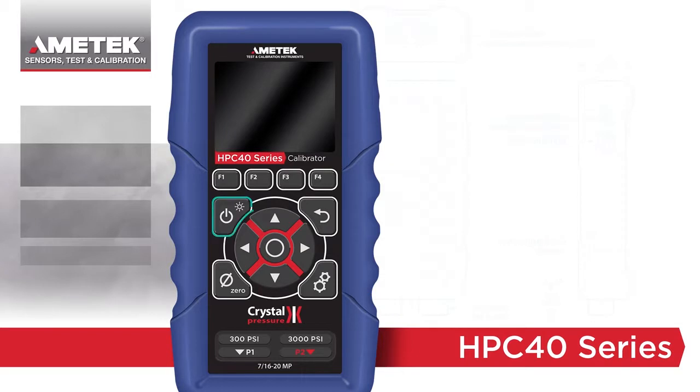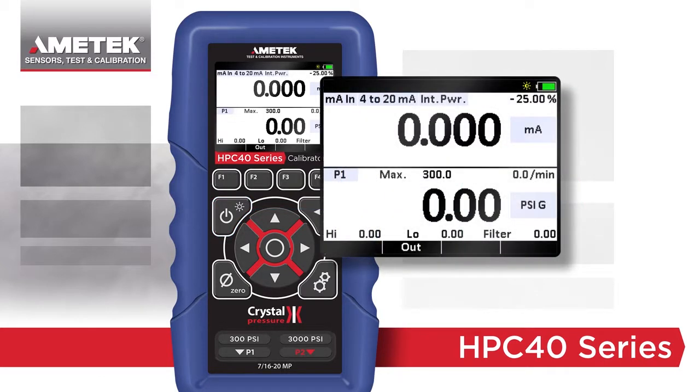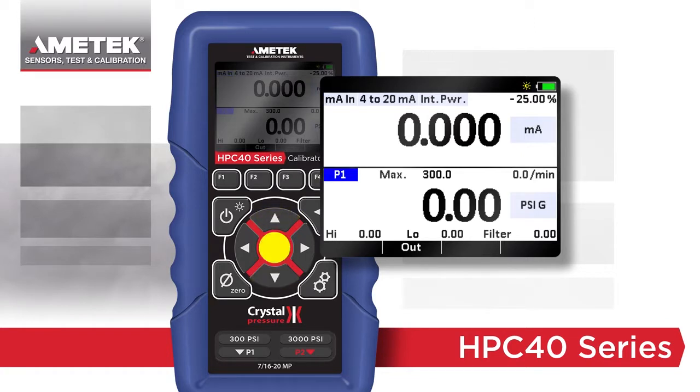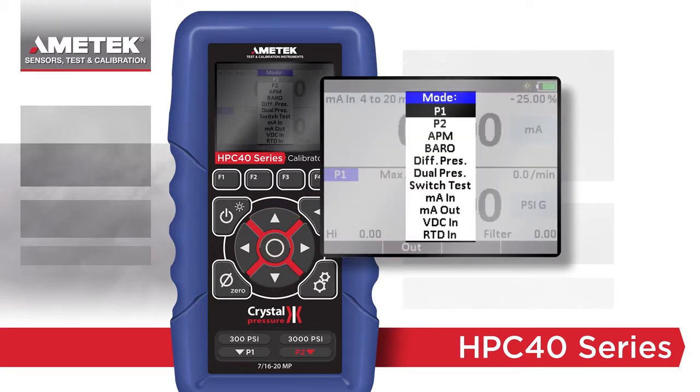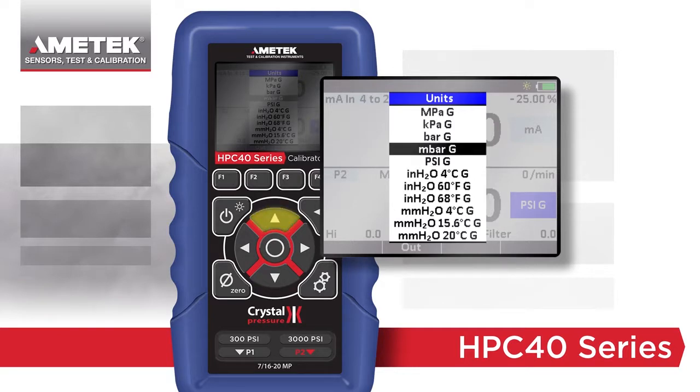The versatility of the HPC 40 combined with the new Advanced Simplicity user interface makes navigating between functions quick and easy. The display is separated into two halves, with selectable items highlighted in light blue. To change an item, use the arrow buttons to highlight a selection and press the enter key. A single layer menu will pop up allowing you to change the selection — no deep menu structures, no confusing or hidden icons, just advanced simplicity.